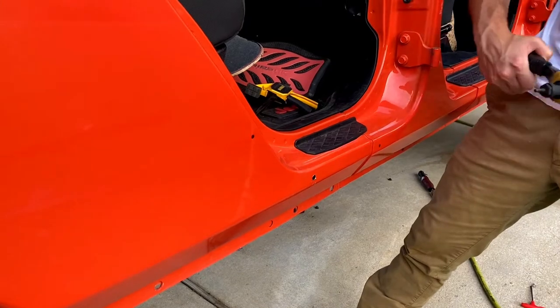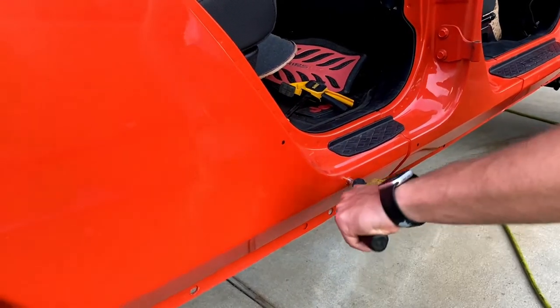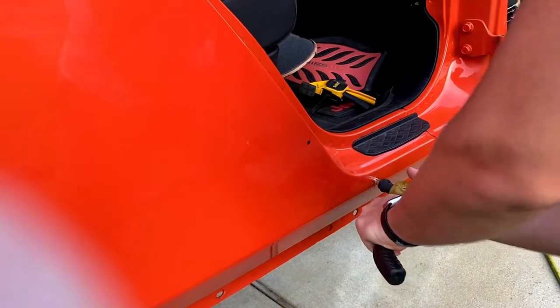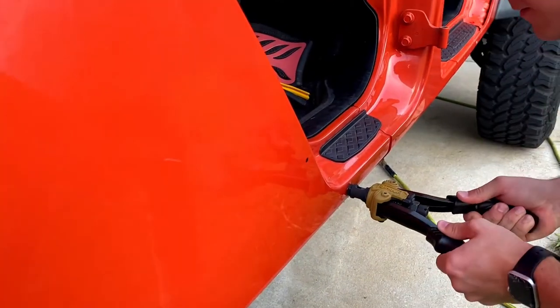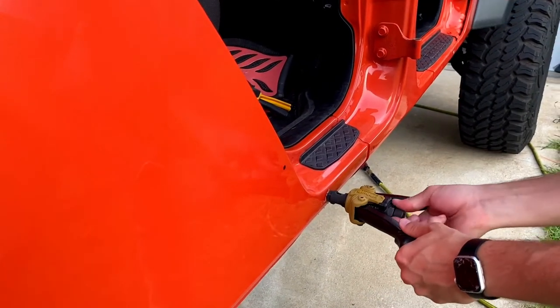Spread the handles on it, which pushes the arbor out. Then take your palm and hit the back of that to get it started. Just take it and pop it one good time with your hand — there it goes. Now push in and squeeze together, unscrew it and you're good. There it goes.